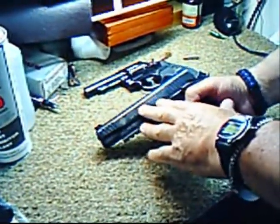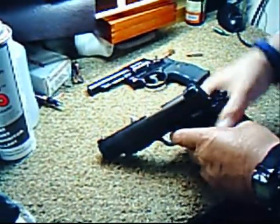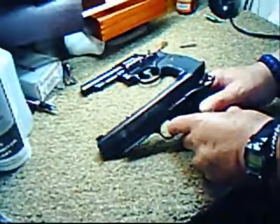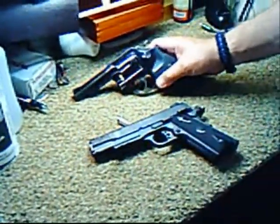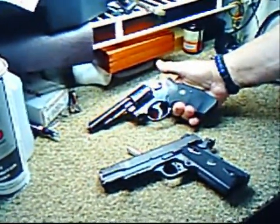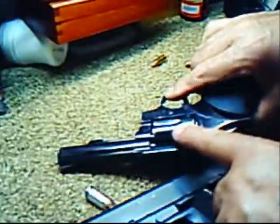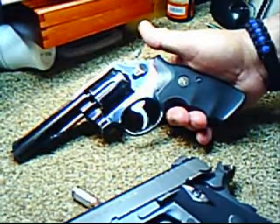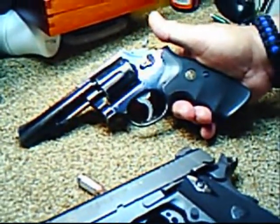This is a .45 caliber — used by the military. And this was a .38 special. What's the difference in price between these two firearms? This one you can get used. They're very plentiful because they were used by the police. You can see this one has holster wear on both sides. A used gun like this will run you anywhere from $120 to $200. That's pretty reasonable.